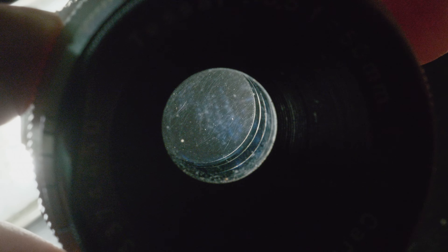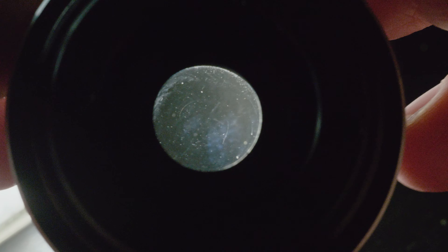So this lens has two hard strikes against it: poor ergonomics and a clumsy preset aperture mechanism. I was ready to dismiss this lens entirely and get it off my camera as soon as possible.